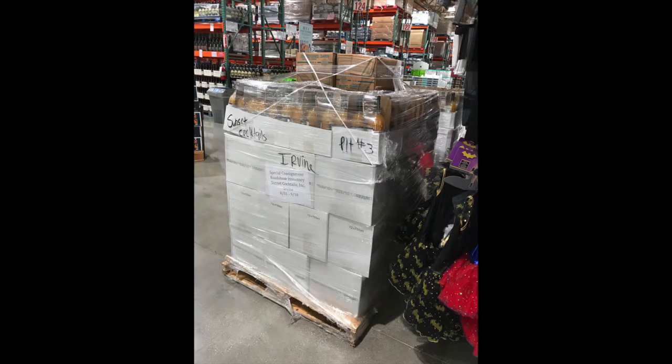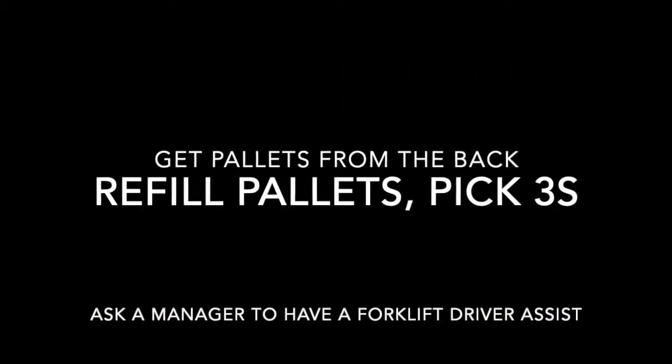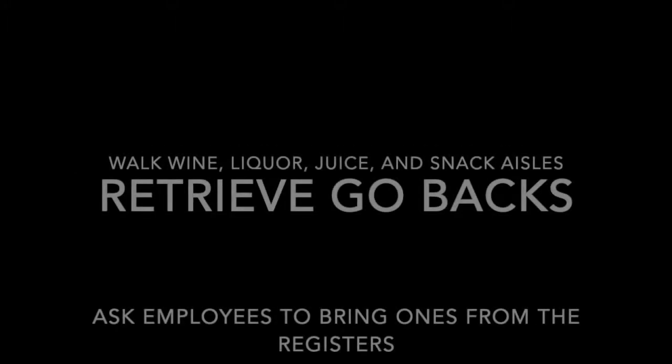If you have a refill palette or pick threes in the back, these need to be brought up to your spot. Ask a manager to have a forklift driver assist you. Since you may need to wait a few minutes for the pallets in the back to come forward, this is a good time to retrieve go backs.